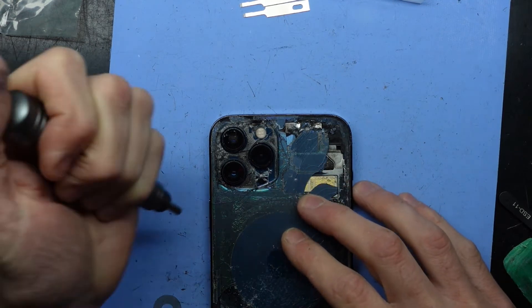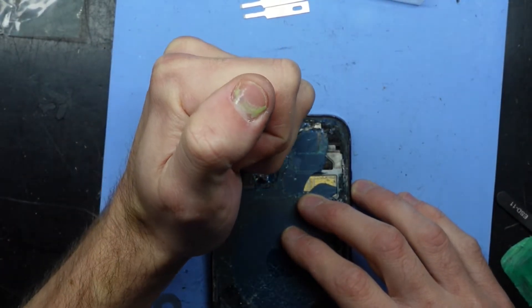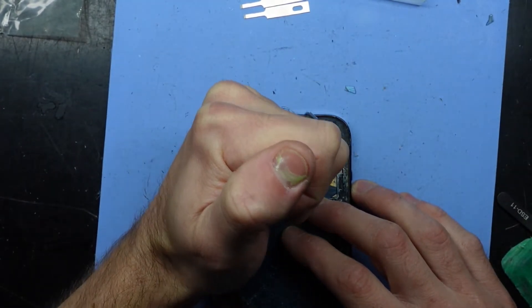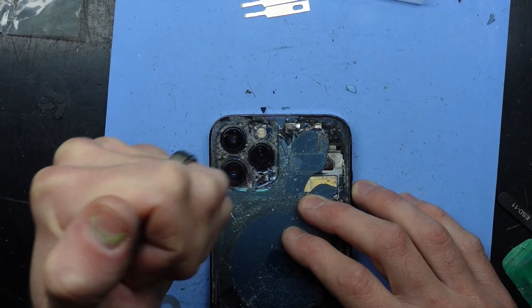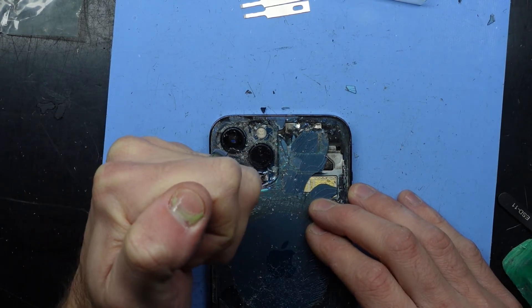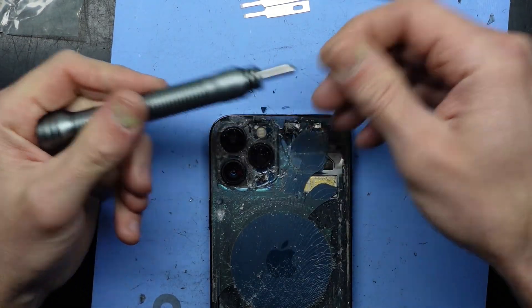And bam! I did see plenty of YouTube videos of people using these and I thought, what the hell are they using that for? But after doing a fair few repairs, this section up here becomes quite challenging to get out. I find utilizing this is a much better alternative — it goes down and it's spring loaded.